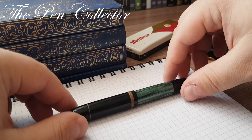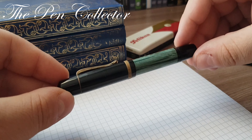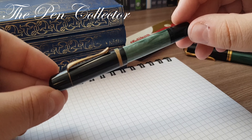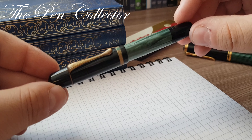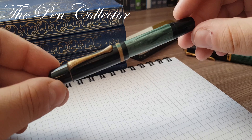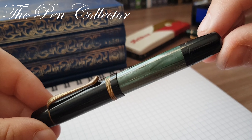Hello! Today I have for you a beautiful vintage pelican from my collection. It is the Pelican 100N Green Marble.